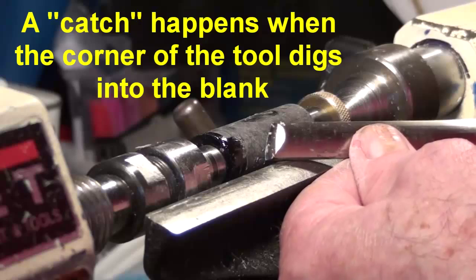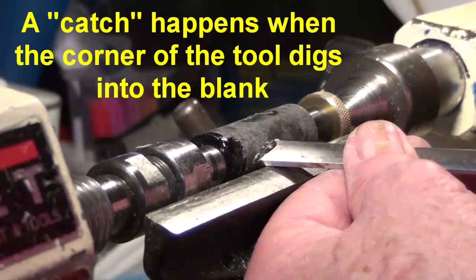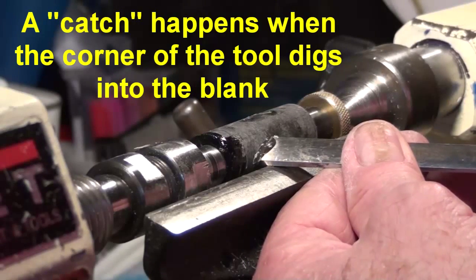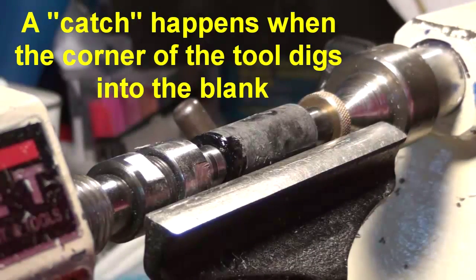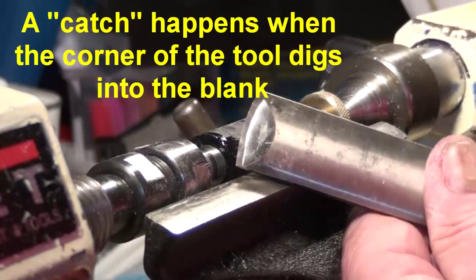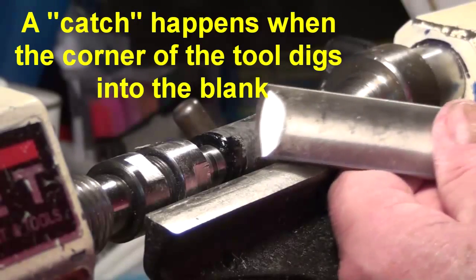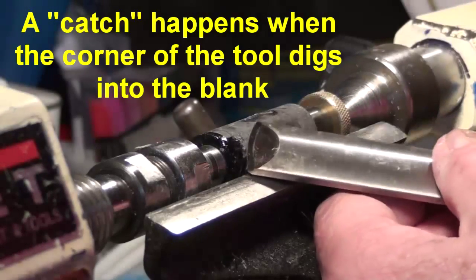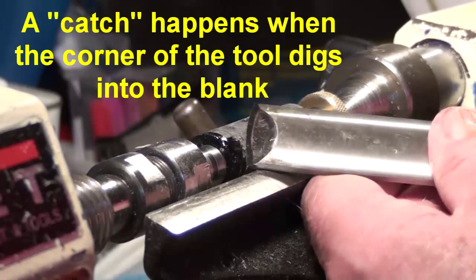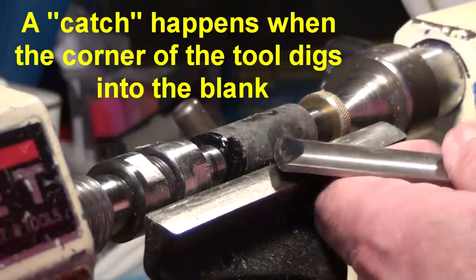So what can we do to make that less likely? Here I have a half inch skew. I can put this like this, and it is pretty close to the position it needs to be in to make this thing catch. Here I have a slightly larger tool — this is an inch and an eighth. If I take that and go back and forth across here, how in the world am I going to make both ends of this thing hit at the same time? The point is, the larger your tool is, the less likely you are to have a catch.